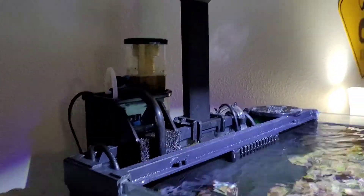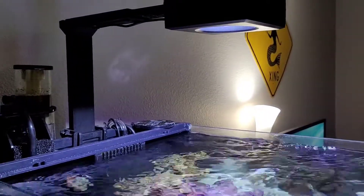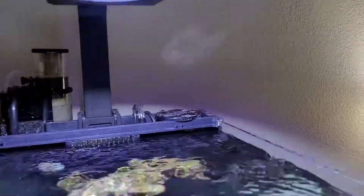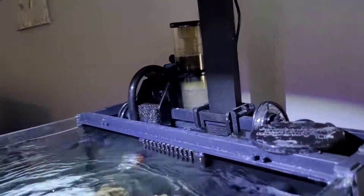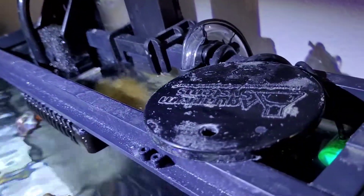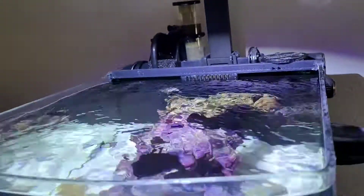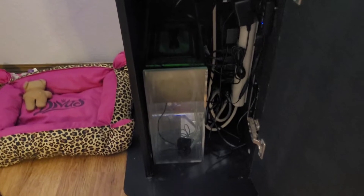I am also running the Reef LED 50 by Red Sea. And then I am running the AquaSmart ATO Micro Auto Top-Off System. You can see the sensor down in there, and then I have a five-gallon reservoir down in the stand for it.